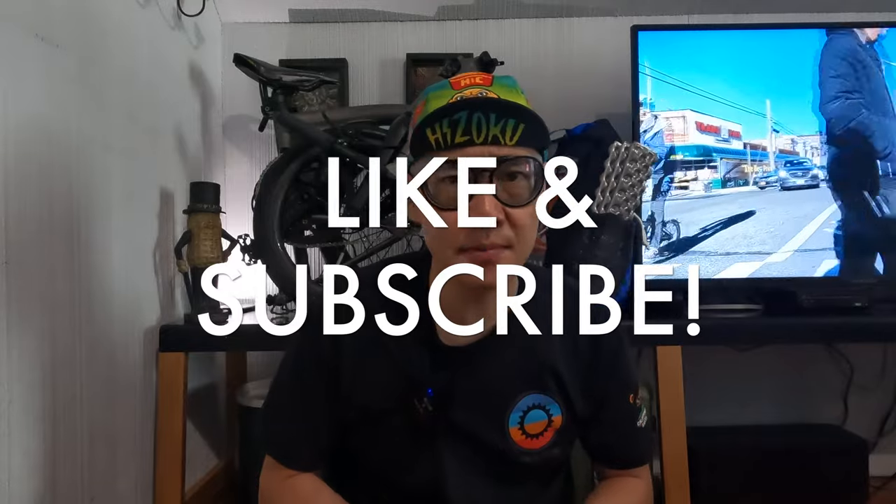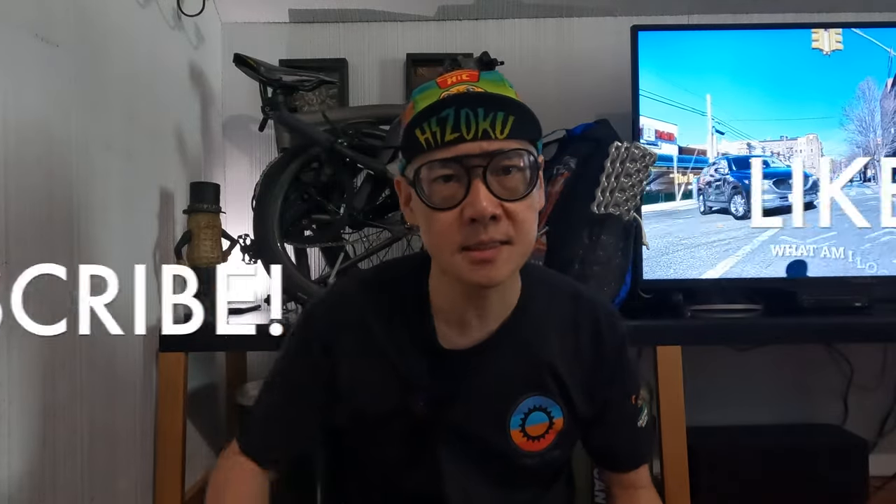If you guys liked this video, please like and subscribe. Check out these sunglasses — without prescription they're pretty reasonably priced, and with prescription you'll just have to find out the cost. Mine cost about $400. You can also check if your prescription glasses will be covered by your eyeglass insurance. Good luck with that and I'll see you guys next time.